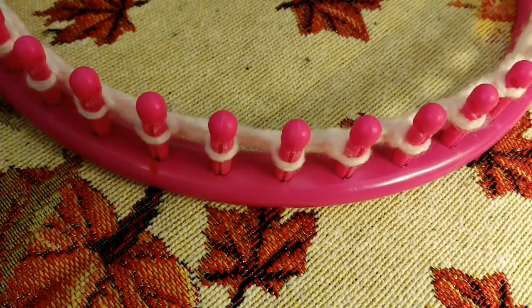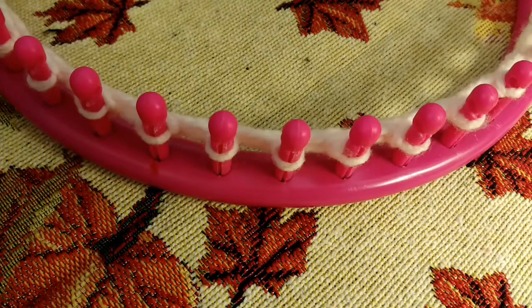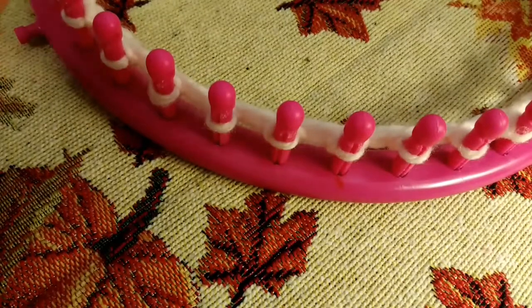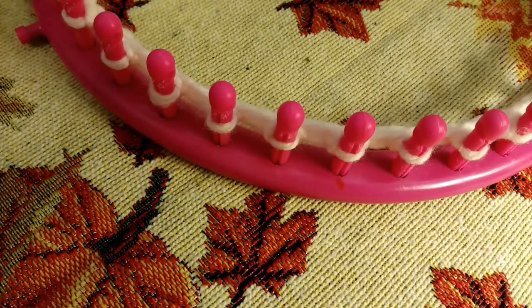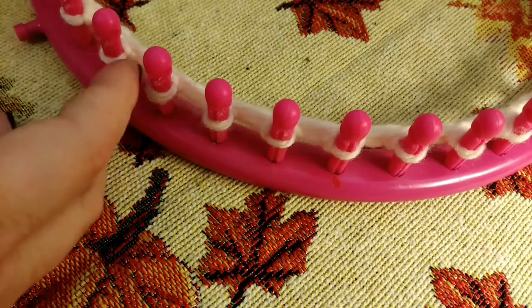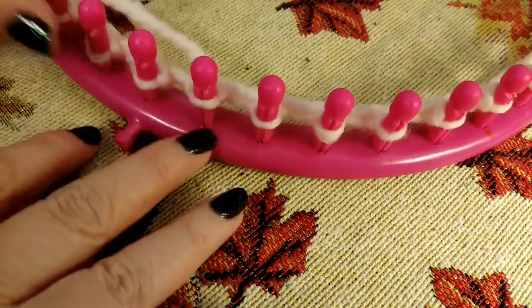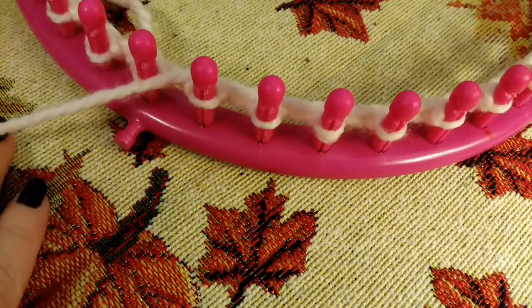That's the yarn I'm using for this particular hat — the same yarn I used in the picture I showed you. I have picked a cast on. This video will take a little more time than usual because it is a loom along and it will be in two parts. The second part will air Monday, October 14th, around 6 PM.